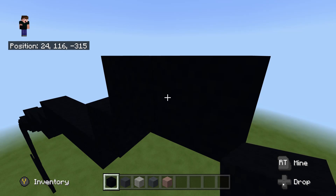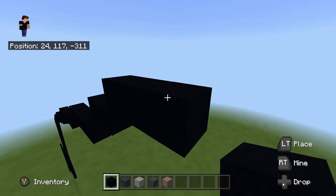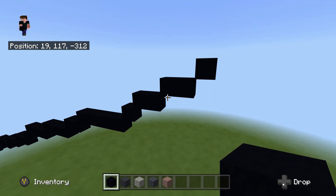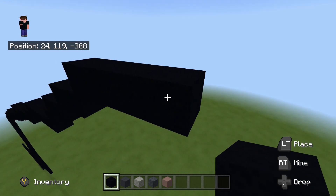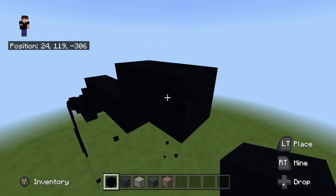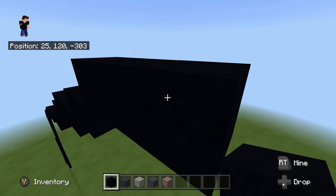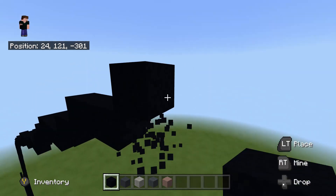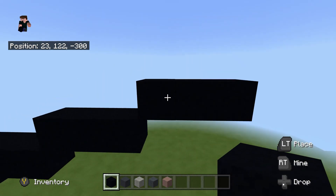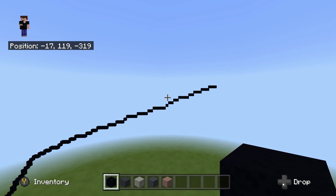Repeat this — upright diagonal, one to the right, that's one and two. Then another upright diagonal, place three going to the right: one, two, three. Then another upright diagonal and place one to the right, and another right diagonal, place two to the right. Repeat this two times: upright, two to the right, upright, two to the right — three in total. So far our build should be looking like this. Apologies if I'm going too quick.